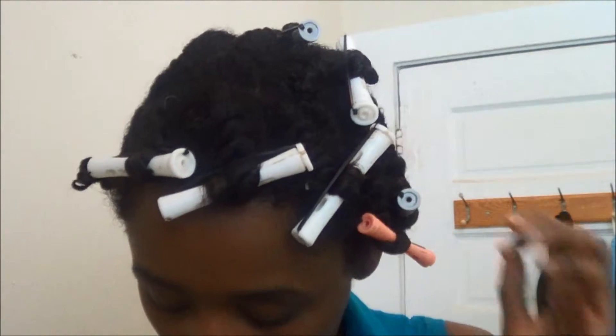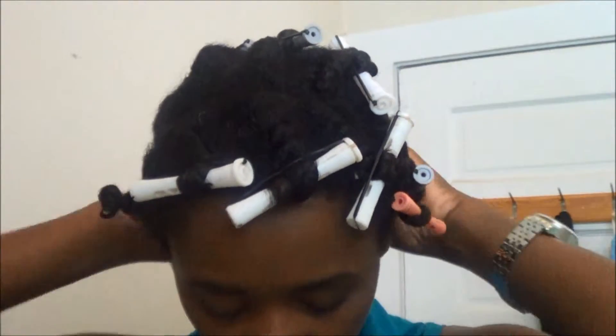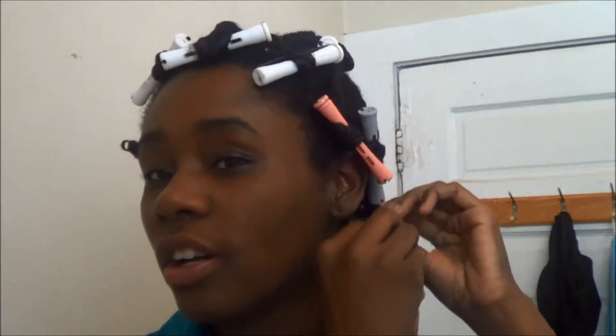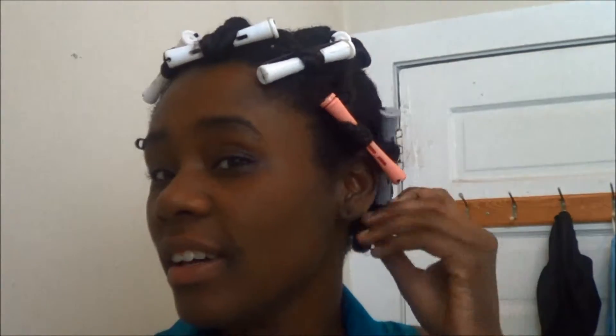Anywho, this is a twist out and I'm just going to take these rods out and see how this turned out. My daughter, she was like, oh, that's good though.